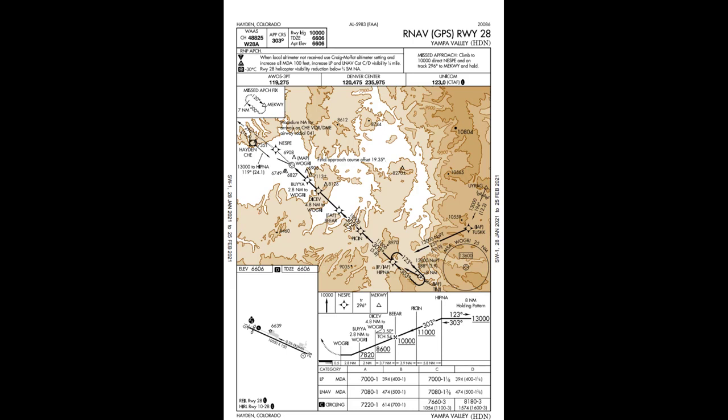Denver Center, Hook 66, request vectors for the RNAV Runway 28 at Yampa Valley, full stop. We'd like to add 600 feet to all vectors and we'll be unable to fly any vectors at or below 10,600 feet for cold weather operations.